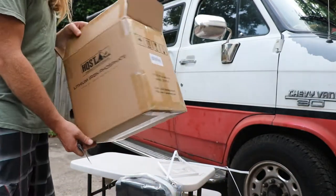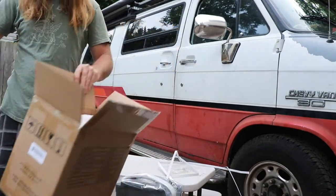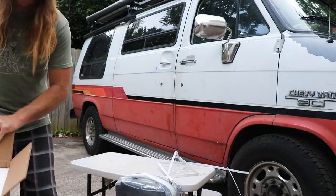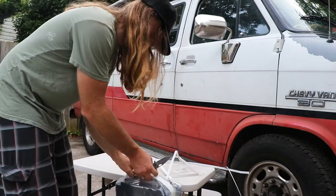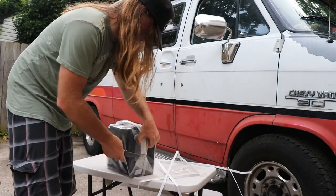H-Q-S-T. So this is the inner box — you have outer box, inner box, lots of styrofoam. Really, props to them on the shipping. I'm like really impressed. I had a gel battery shipped to me a few months back.